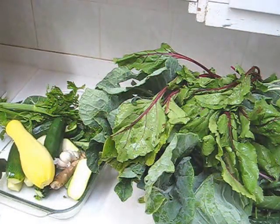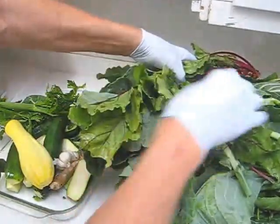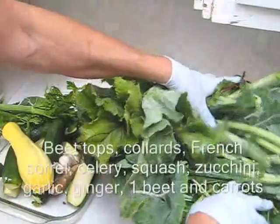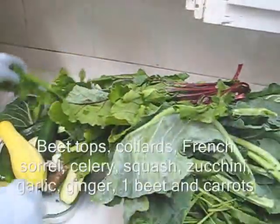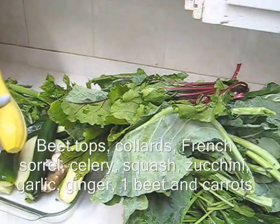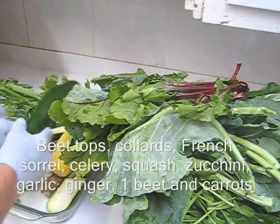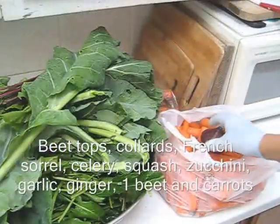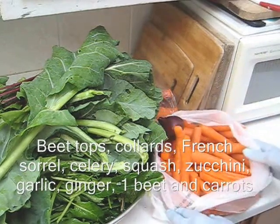Here are the ingredients to today's juice: the tops from three beets, collard greens, French sorrel, some celery, a yellow squash, some zucchini, garlic, and ginger. In addition to that I have one large beet and about 80% carrots.